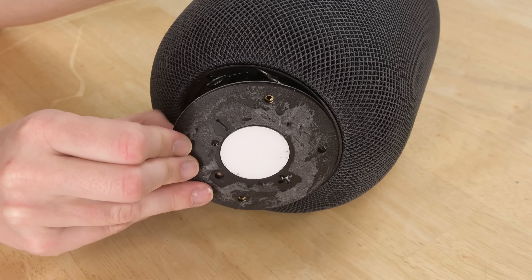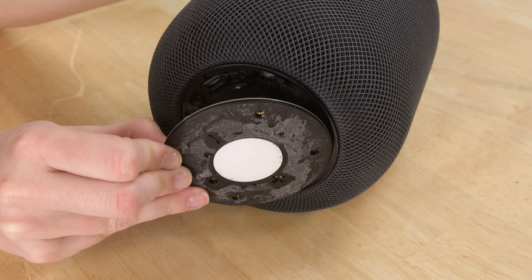We heat up the next layer too, which lets us pry that right up, and we're met with the first PCB.